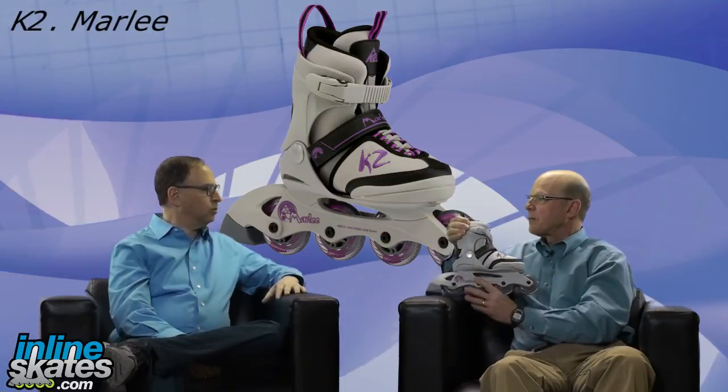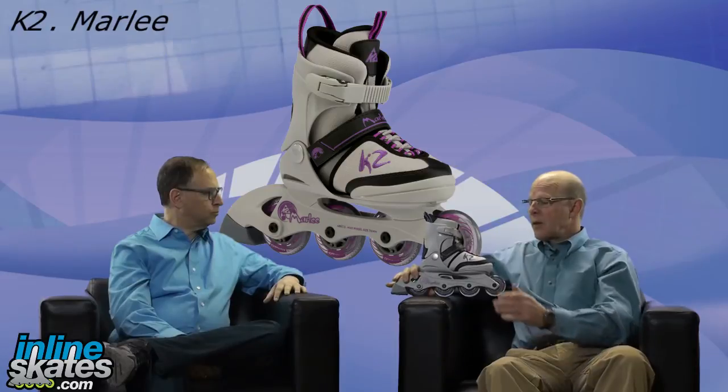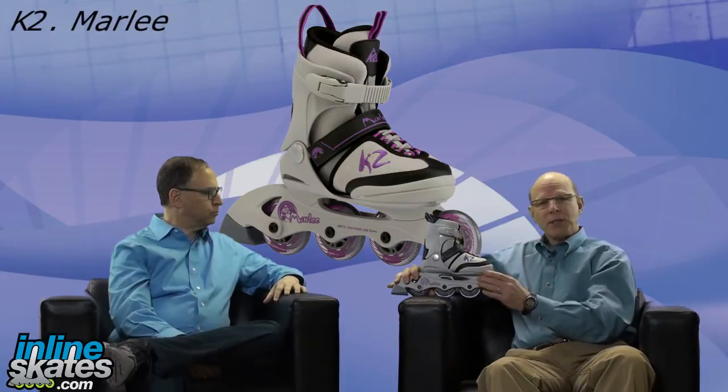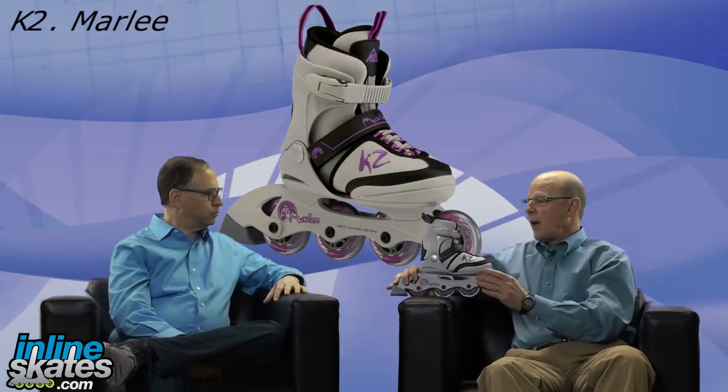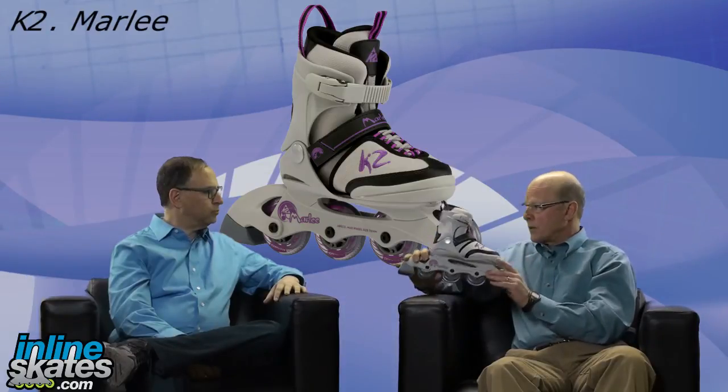Who would be the ideal consumer for this skate? This is really the first-time skater, the introductory skater — probably somebody that's never been on skates before. Mom or Dad, or the kid who is very interested in skating. This would be the skate for them.